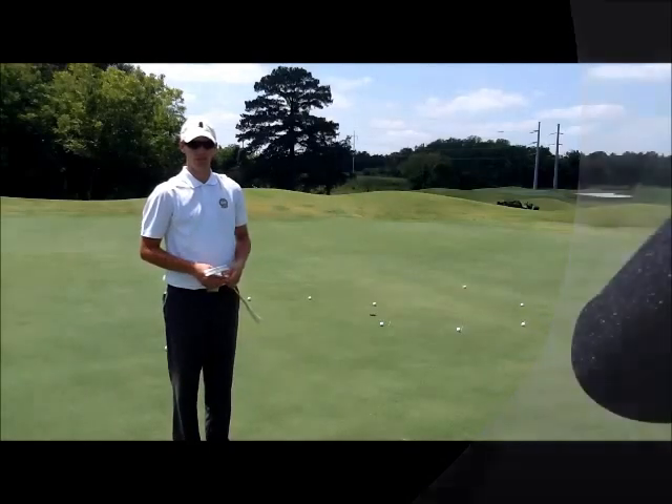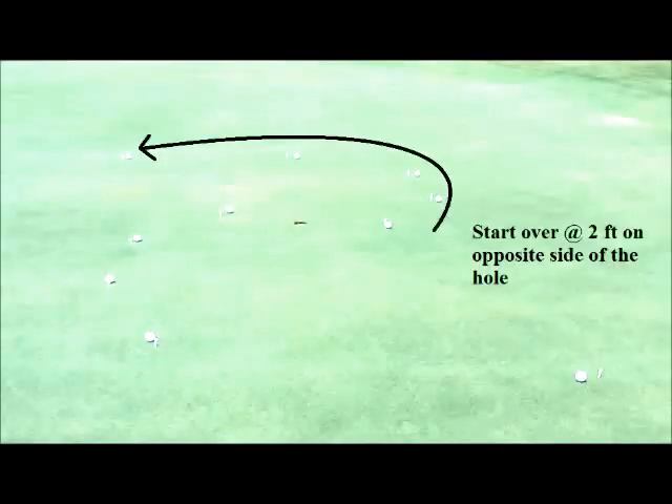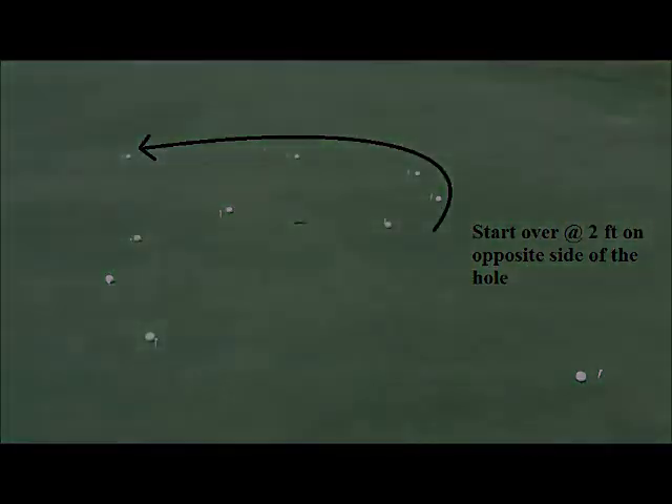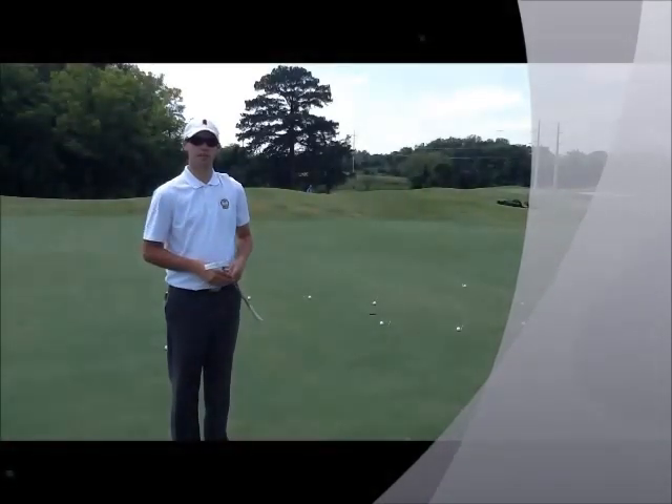So how this drill is set up: you'll set up ten different putts. On one side of the hole — say the low side from the fall line — you'll set up a putt at two feet, four feet, six feet, eight feet, and ten feet. On the opposite side of the hole, you set up the exact same thing. So you'll be working around the clock as you get longer putts, increasing the difficulty as you also increase the length.